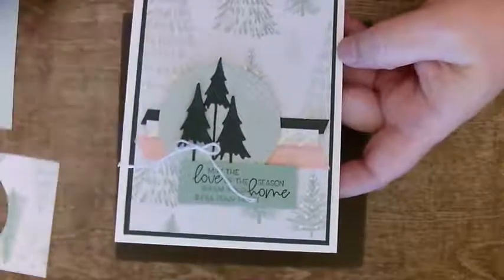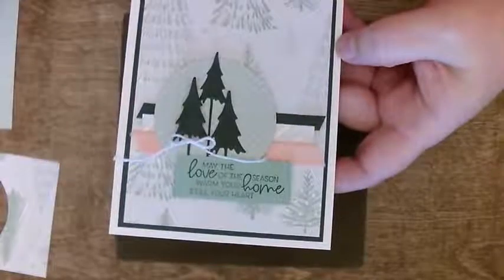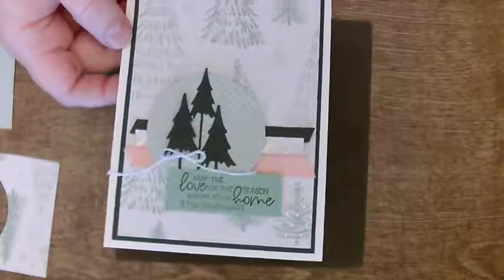I got a little bit of the basic white twine. I love this sentiment — it says 'may the love of the season warm your home and fill your heart.' And how nice is that? So this is the card I made based on her design.